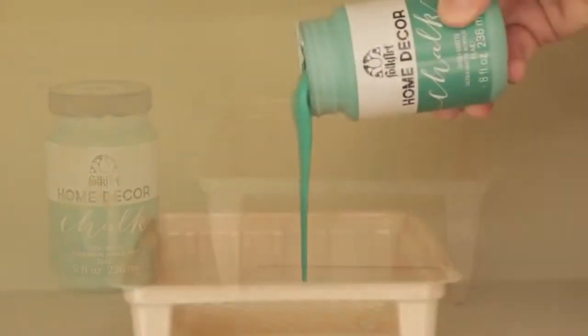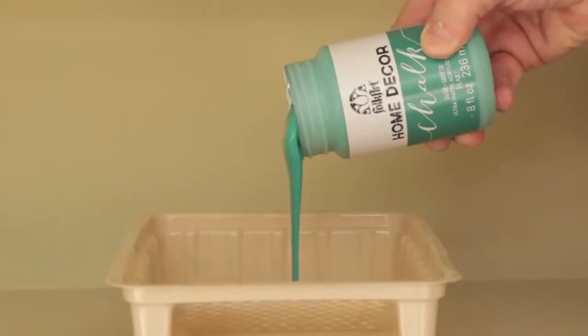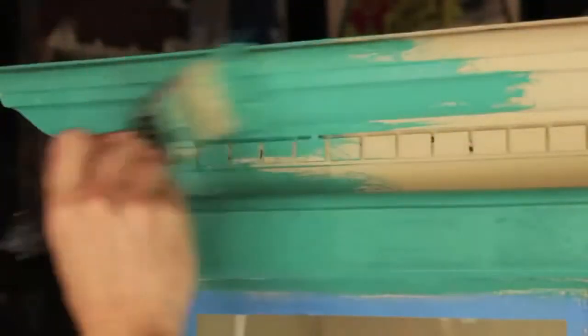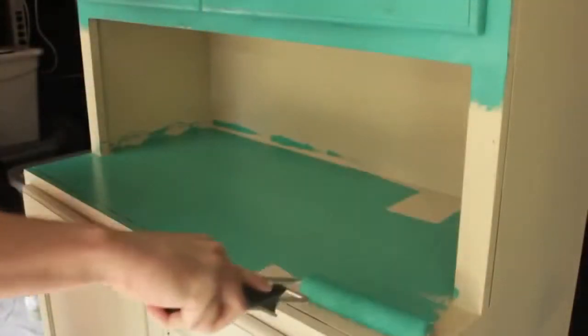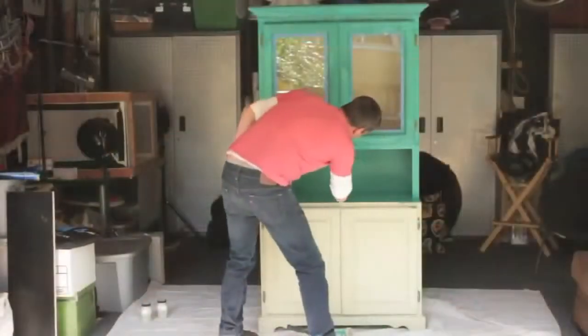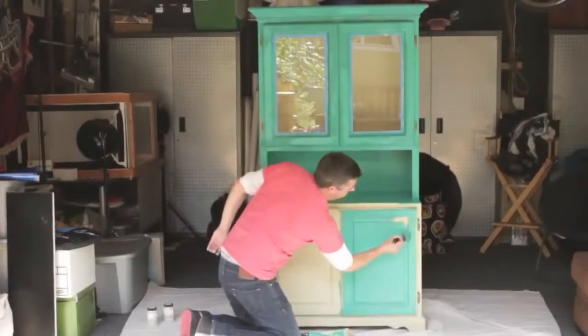Next we applied a coat of Grotto over the entire hutch. This finish will be smooth and super creamy. Each eight ounce jar will cover approximately 20 square feet.